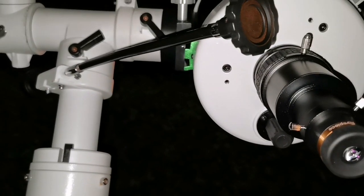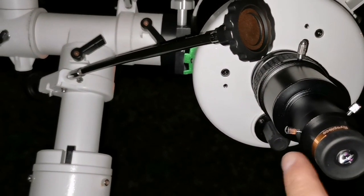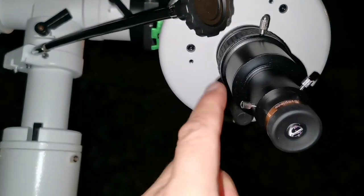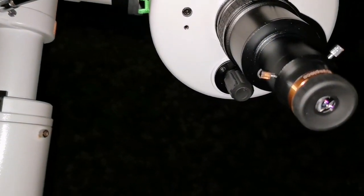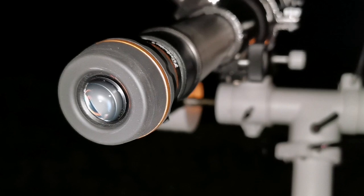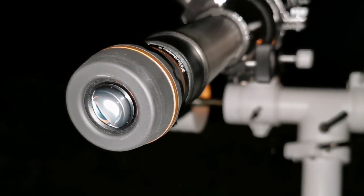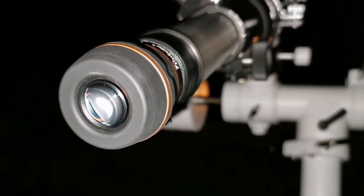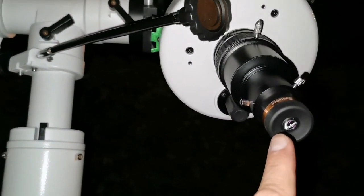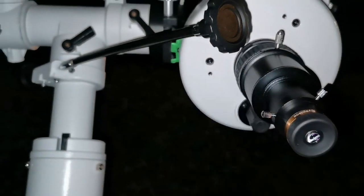With the Star Guider on this SkyWatcher EvoStar, the image is really better — bigger, slightly chromatic aberration free. But this one is just so beautiful. The background of the sky is velvety. The planet shines, and all the details I can see in this I can see in this as well — the Maksutov is just a little bit bigger.